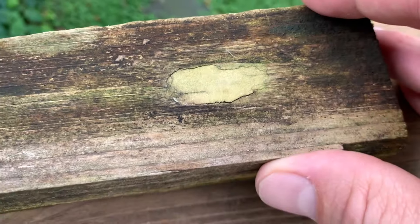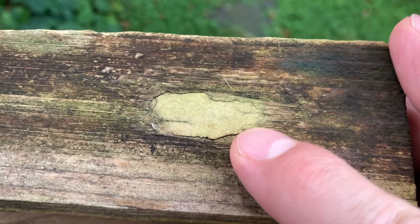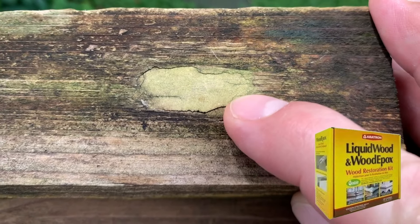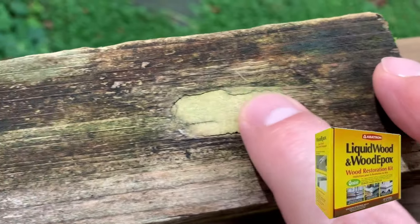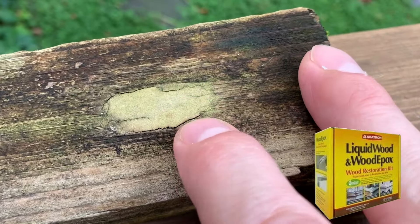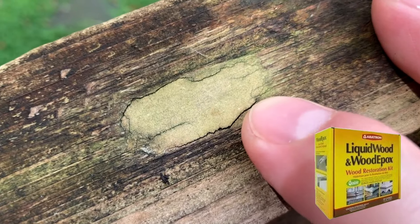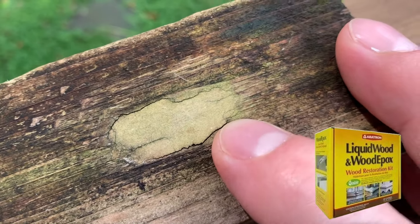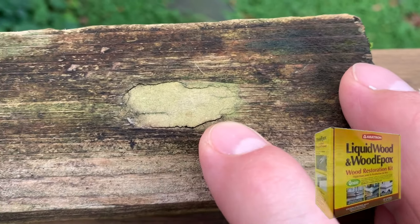The first wood filler is a structural two-part wood epoxy called Abitron Wood Epox. I use this in my shop a lot and wanted to see how it held up down here. It's still very solidly in the wood. It has got some cracks around the edges, as you can see, but it held up pretty well. The algae was not frightened by it — it grew on it — but no mold or mildew, and it held up there pretty well.